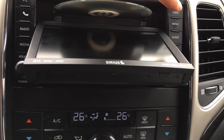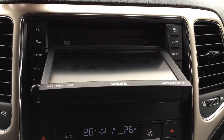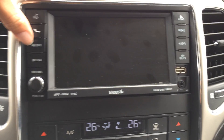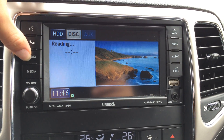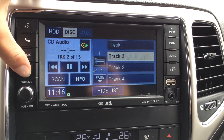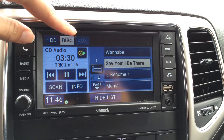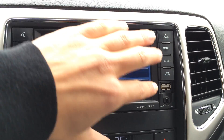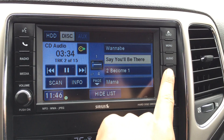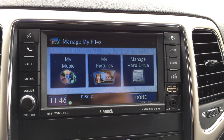Right there is your disc loader — it's CD and DVD, and MP3 compatible. You can set up your Bluetooth enhanced hands-free communication here. You have AM/FM satellite, hard disk drive, CD, DVD, auxiliary and USB. Right there is your auxiliary and USB port, and then you have My Files where you can set up all your content.